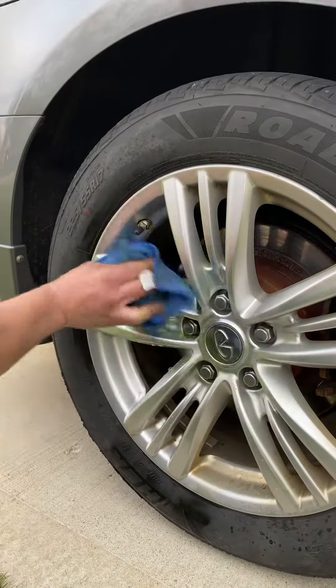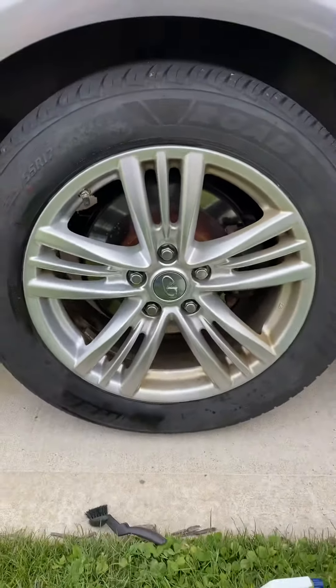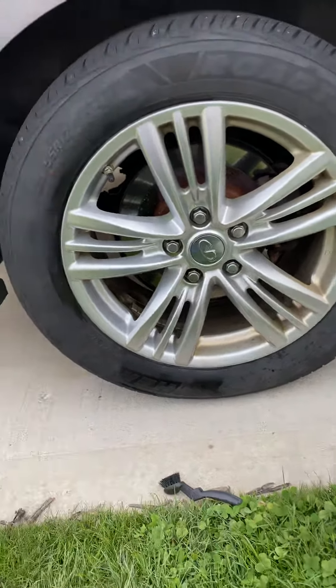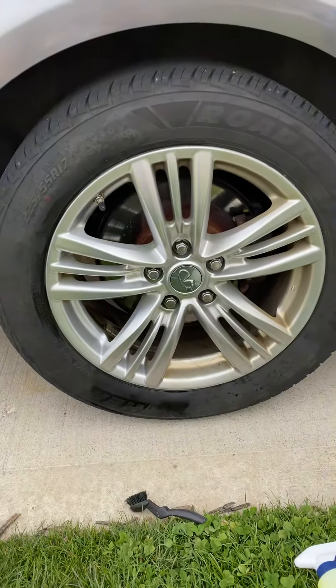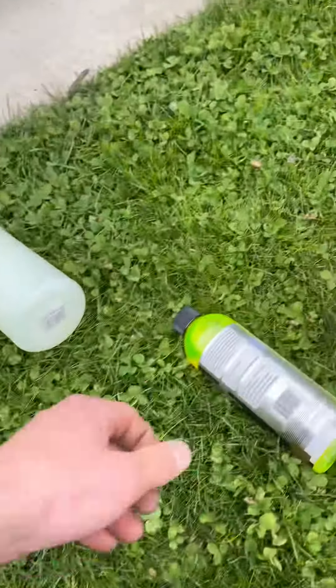Just a quick little — you can see, one side to the other side, just with barely any effort, it comes right off. And this stuff's pretty baked on. Pretty good stuff.